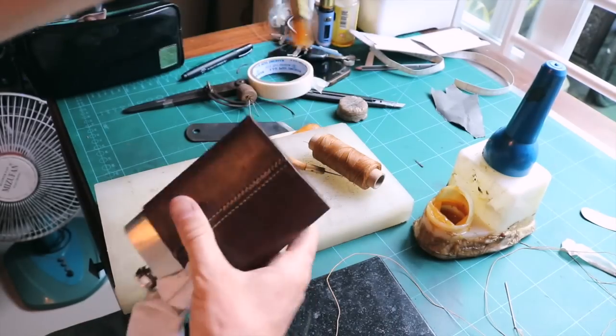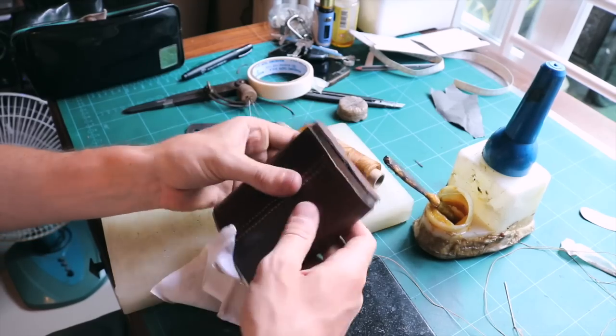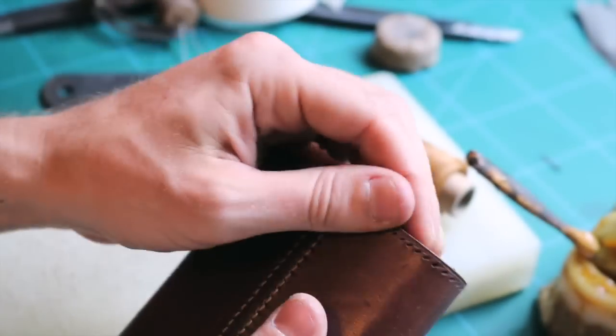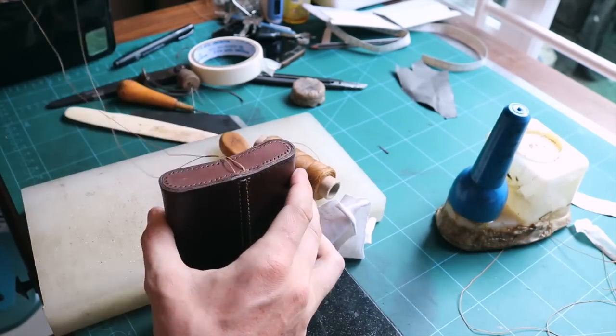I am attaching the bottom with a bit of adhesive to the flask. I will also glue the body on the bottom edges as I do not want the construction to move while doing the box stitching. I really want the body edge and the bottom to be flush. Be careful when stitching if it moves.